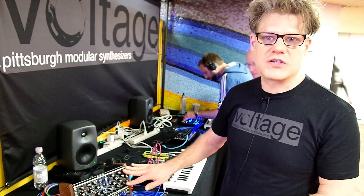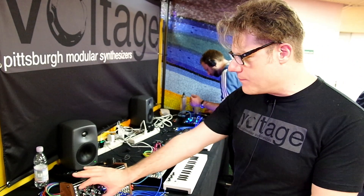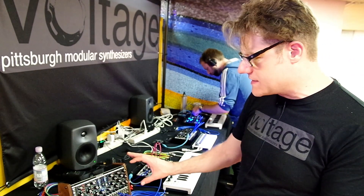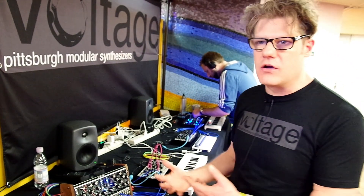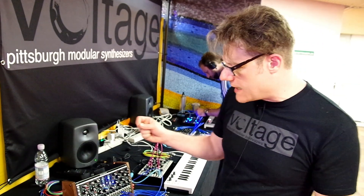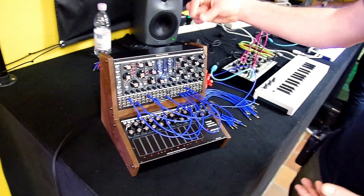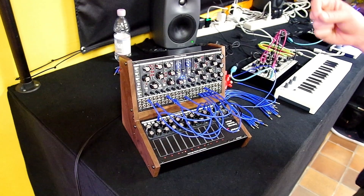It's not pre-patched, so you do have to do all the patching to get in there. The modules within the system are really geared towards West Coast experimentation. You have a complex oscillator paired with two function generators and also two dynamics controllers.